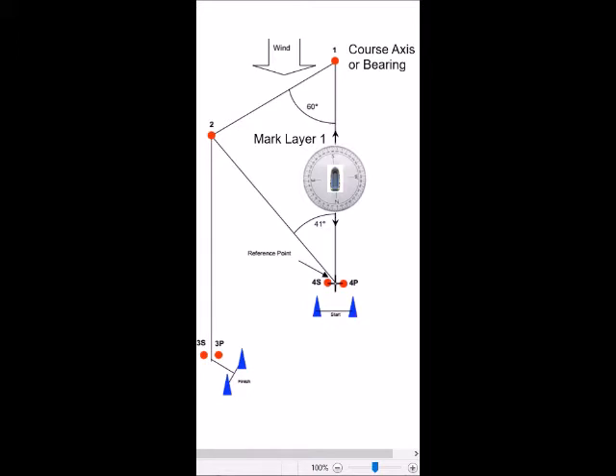Assuming that you are currently at the reference point at gate 4, you can see that we need to drive in the direction of course number one, which as we've previously set up is 175 degrees.